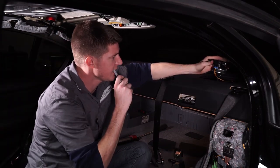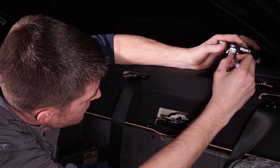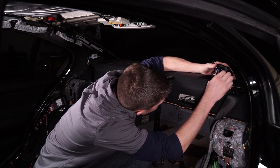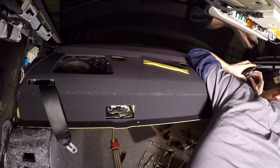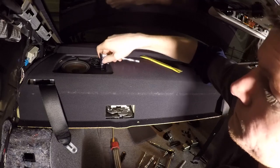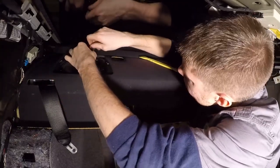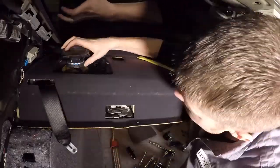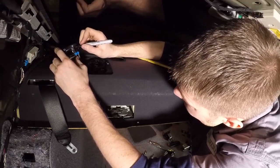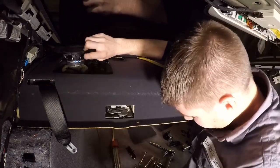Now that I've got these speakers out, I'm just going to mark one of the connectors so I can make sure I put this back together correctly when reinstalling. I'll put a little mark right there so I know where it goes. I'm also going to mark which side speaker this is — I'll mark P for passenger — and put a little mark so we know which wire goes where.